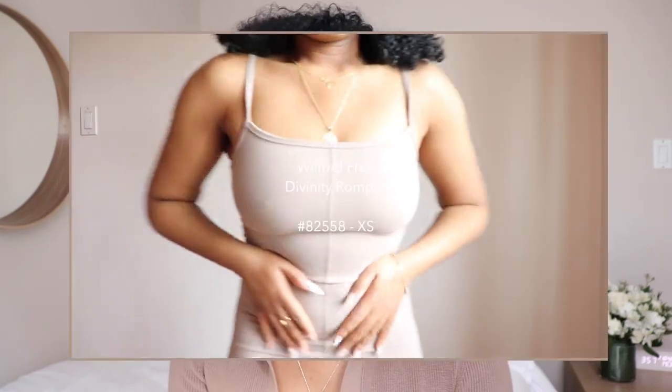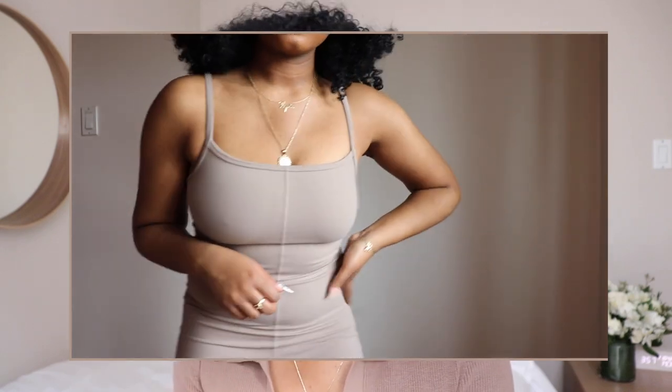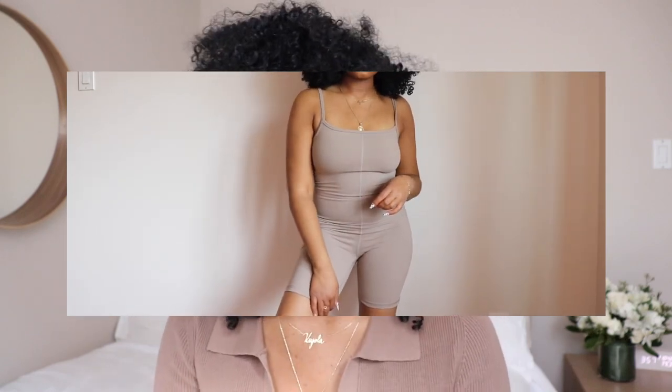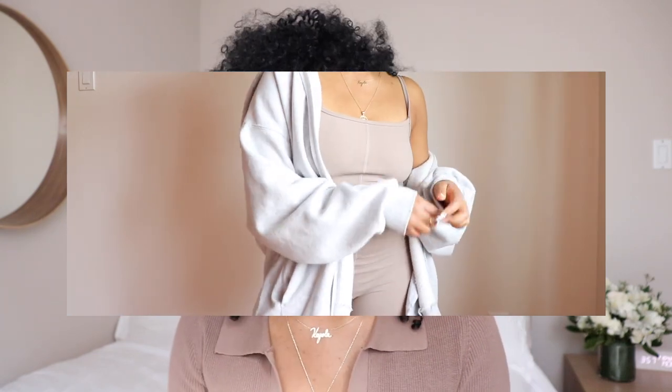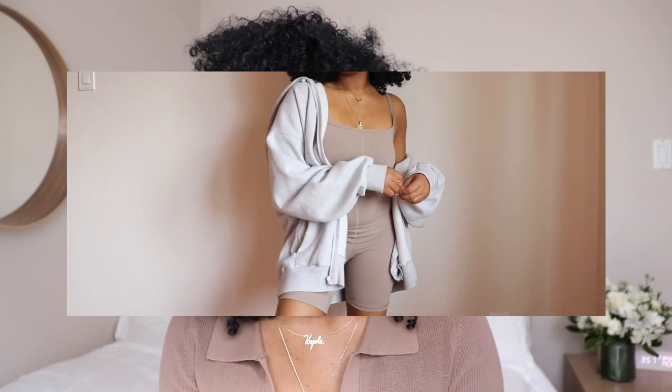Moving on to another Aritzia brand — this next item is Wilfred Free. I recently picked up the Divinity Romper. If you guys are familiar with the Divinity, it used to come only in the jumpsuit, which it still does, but this year they've released the romper version and it's been super popular on TikTok. I was always a fan of the Divinity jumpsuit, but because I'm on the shorter side — I'm five feet — it was always a little bit roomy in the torso and the legs were a little long.